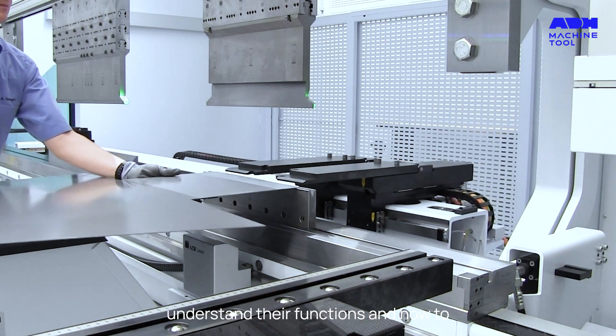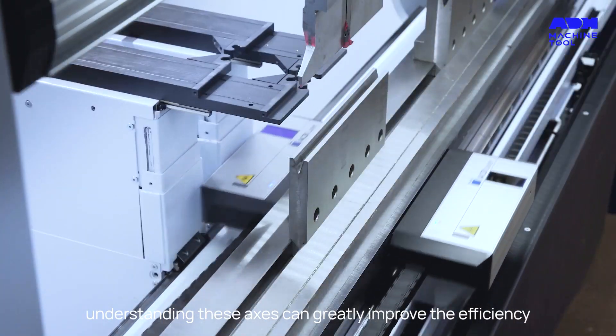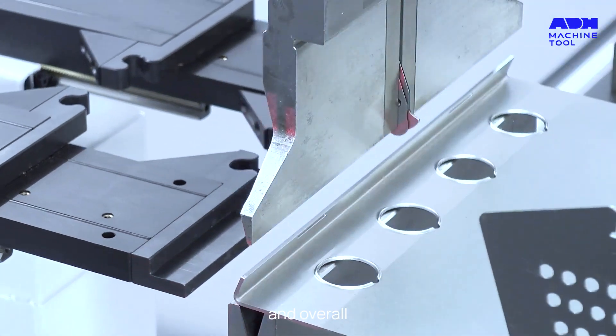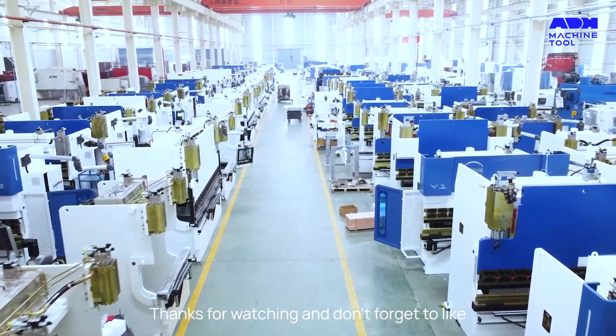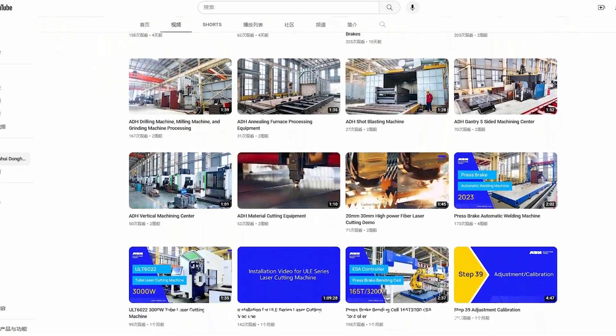We hope this video helped you understand their functions and how to optimize their uses. Remember, understanding these axes can greatly improve the efficiency, accuracy, and overall performance in metal bending and fabrication. Thanks for watching, and don't forget to like, share, and subscribe for more informative videos.